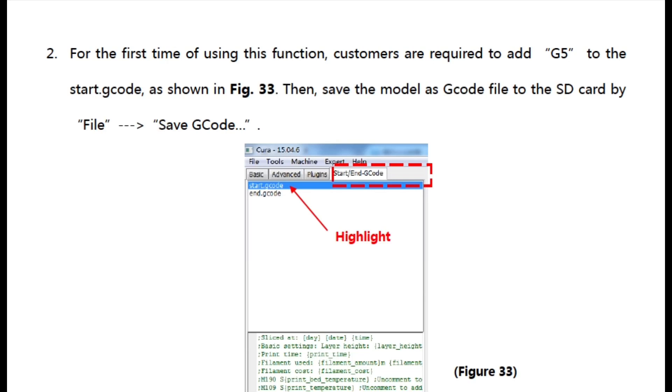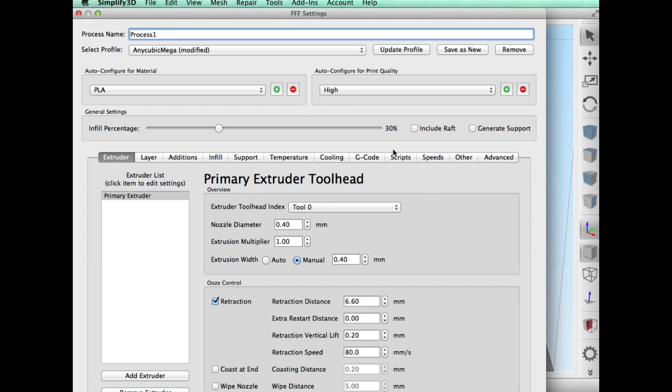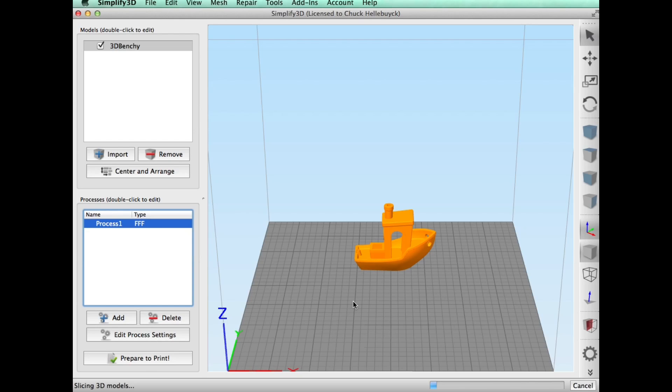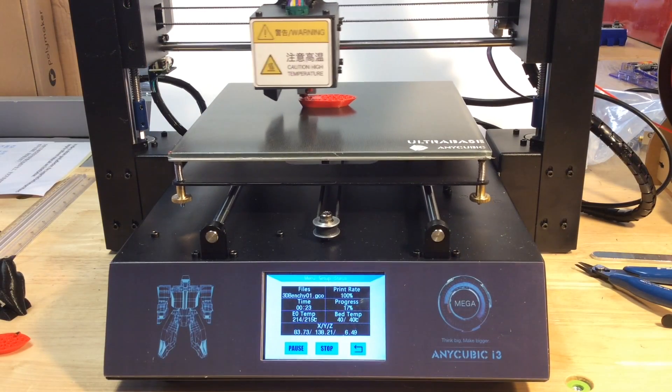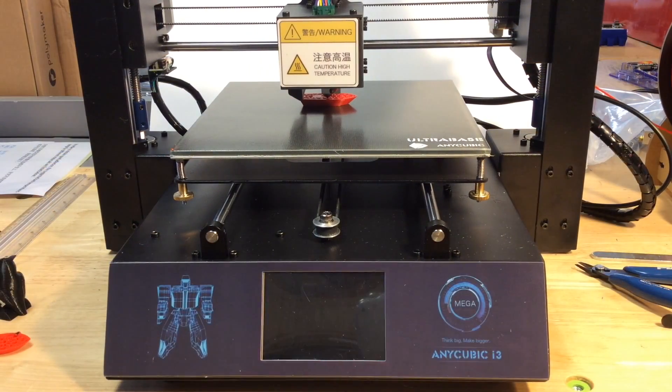I wanted to test the recover from power loss feature. It said I needed to add a G5 command to the startup G-code. So I went into Simplify3D, into the scripts, chose the starting script, and added a G5 with a comment explaining what it does. G5 looks like their own custom code — it does something different according to standard Marlin — but it sends some signal to save the position in memory. I clicked prepare to print and it said it would take just over two hours to print a Benchy. It wanted me to place the print towards the back so it doesn't get interfered with. So it started printing and then I pulled power and it just shut itself down.